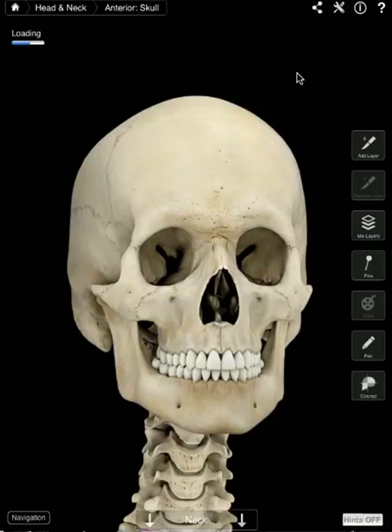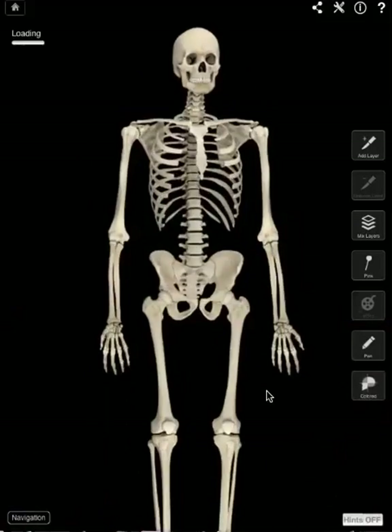Let's take a look at the cranium. So the skull or cranium is made up of two parts. The second part here is our jaw or our mandible. So our cranium and our mandible — that's pretty cool, isn't it?